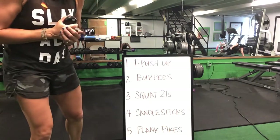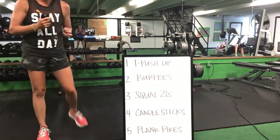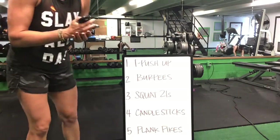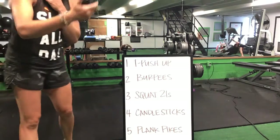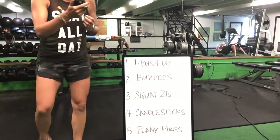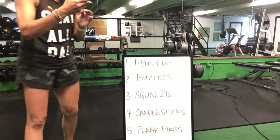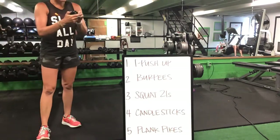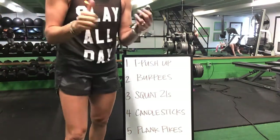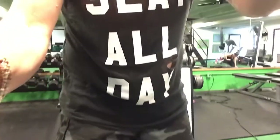Burpees to that squat 21 — last 20 seconds. Come on, you're almost there, hang in there. Last 10 seconds. Perfect — you have five seconds to go. Time! Great job, ladies — awesome! Grab a drink.